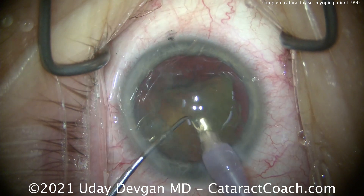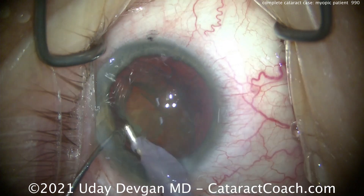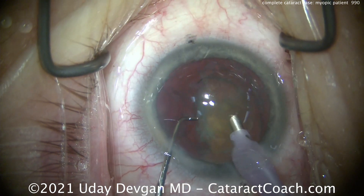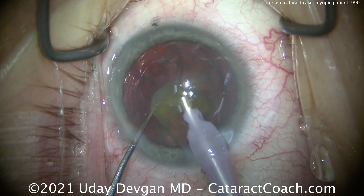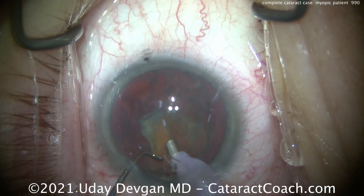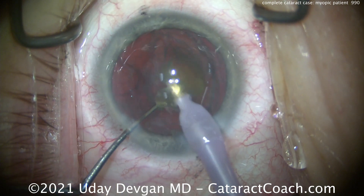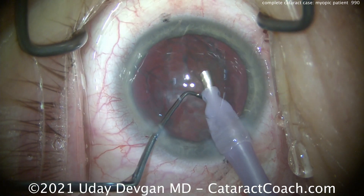We want to avoid having these eyes become depressurized or flattening out the anterior chamber. That barotrauma or pressure trauma can induce pressure on the vitreous base, which is at the retinal periphery, and you may end up with breaks in the retina. These myopic patients are at risk for a retinal break or detachment in the post-op period even with a perfect surgery.